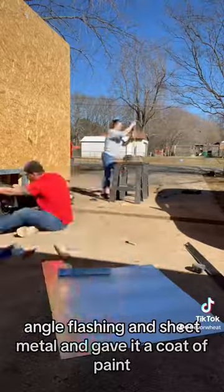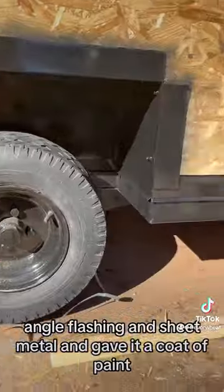I cut out the wheel well and covered it with angle flashing and sheet metal, and gave it a coat of paint. This is the inside.